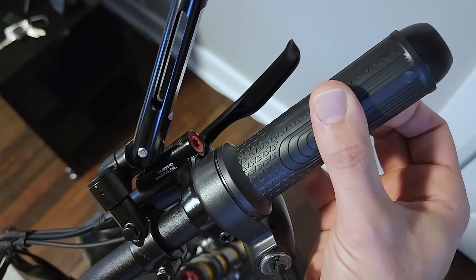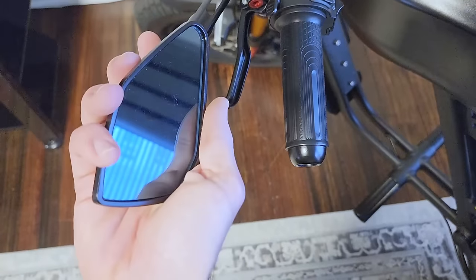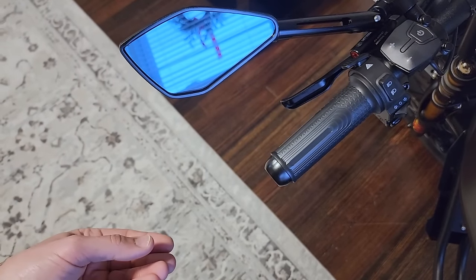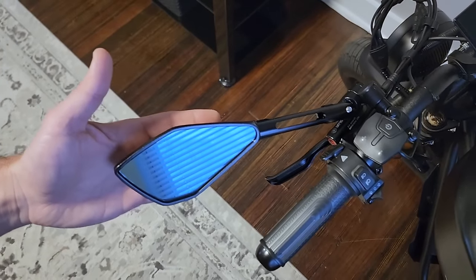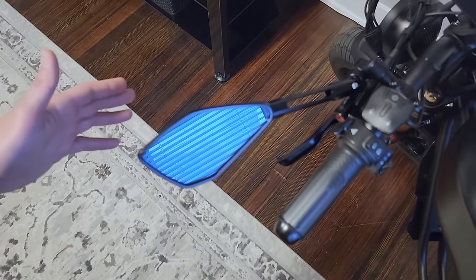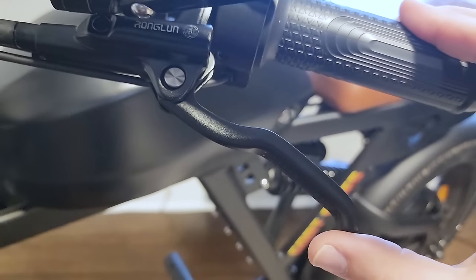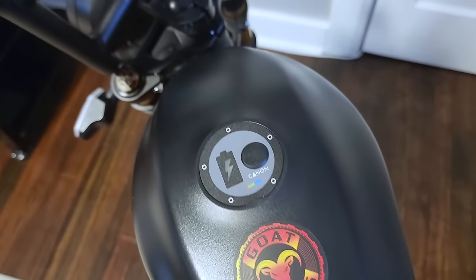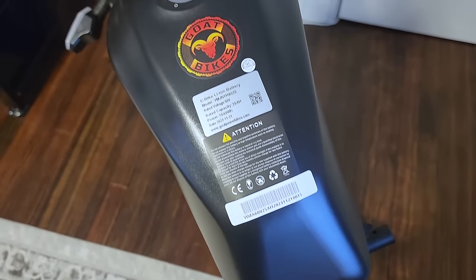Full twist throttle on the right-hand side — very nice. The bike also comes with metal, solid-feeling mirrors, which are nice looking and extremely solid. If you like this style of mirror, they come stock with the bike. We also have Ronglon branded hydraulic disc brake levers — these brakes work fantastic.